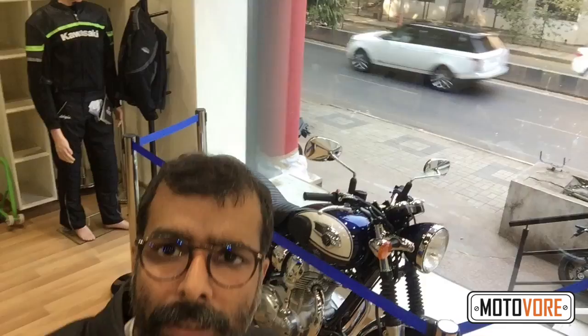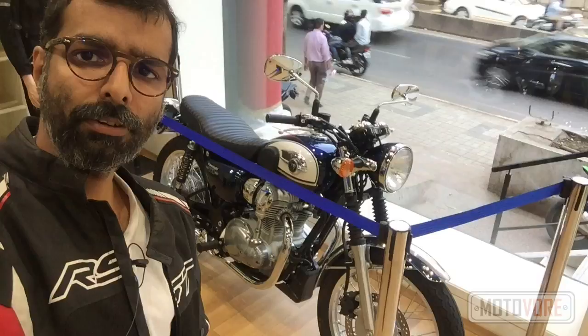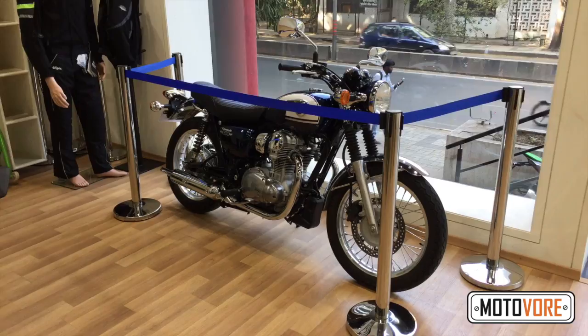Welcome to Motorboard. I'm Tushar and if you haven't guessed already, we're at the Kawasaki showroom in Pune, checking out what appears to be Kawasaki's best kept secret. This morning I got a call about a new entrant on display — that is the Kawasaki W800 Retro bike. Let's take a closer look.